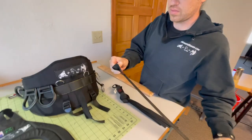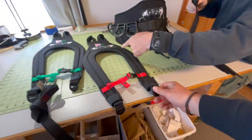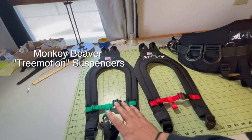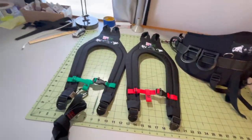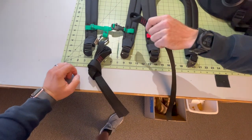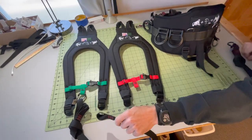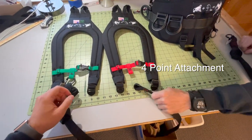On the Monkey Beaver suspenders, the straps are what's different. This is our Tree Motion and this is our Monkey Beaver — they are basically identical except for the color. This is a three-point attachment and this is a four-point attachment, and we'll show you that.